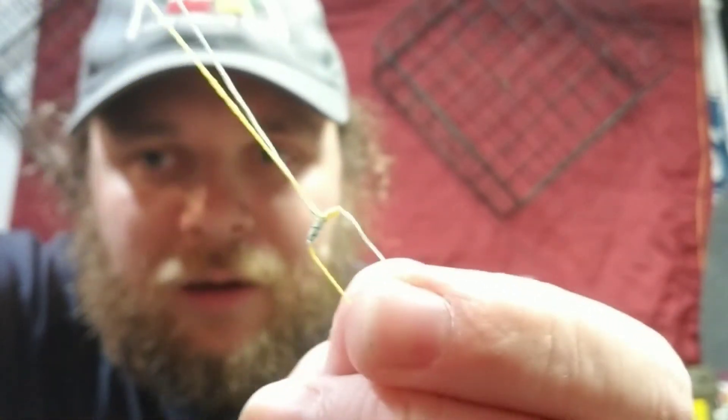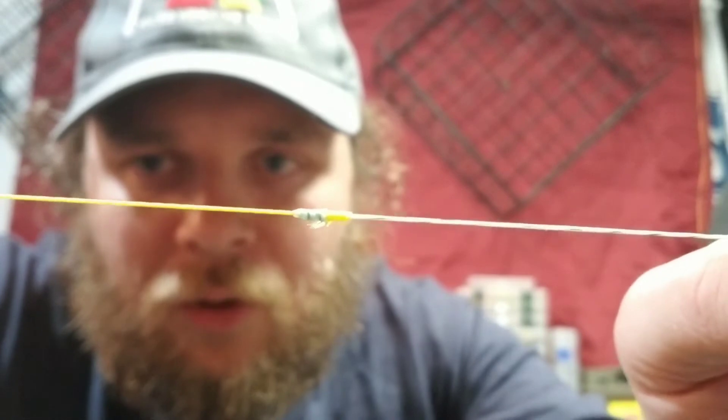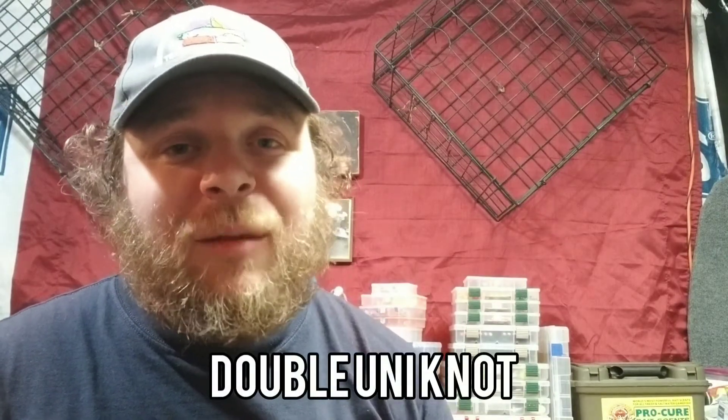I'm just gonna go ahead and pull all of that together. As you can see, you've got both lines there and the two tag ends coming off as well. I'll go ahead and cut those off, and there you have a blood knot. Now I'm gonna show you how to do a double uni knot — very similar, and same deal in that it connects two lines together.